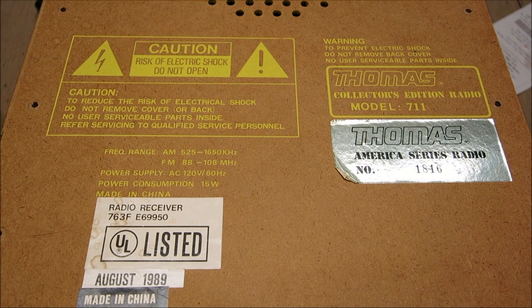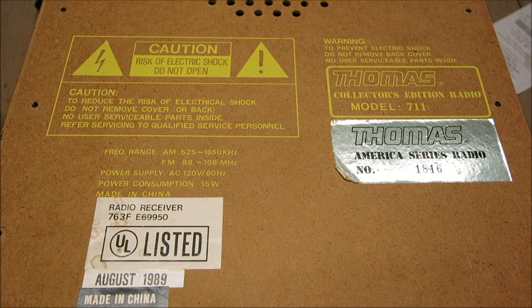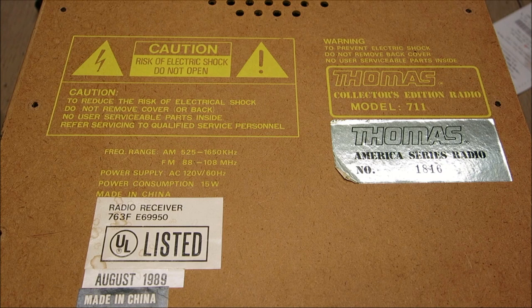We're looking at the backing of this radio. This cardboard-ish material on there says 'electric shock' and all these big warnings, including 'no user serviceable parts inside.' That's very interesting because there are actually plenty of user serviceable parts inside this radio - including capacitors, which we change all the time on radios, transistors, resistors, and a power transformer. All these things are definitely user serviceable parts if you've got them or can get them online.